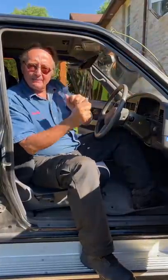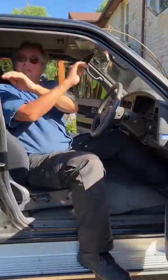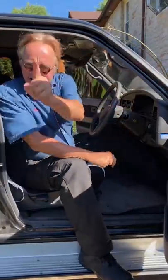So don't freak out if your brake light comes on, unless you step on the pedal and it goes all the way to the floor. Then freak out, stop driving it, and get it fixed.